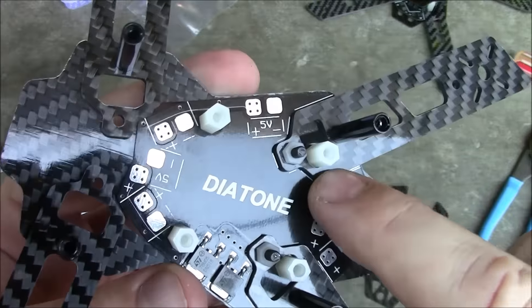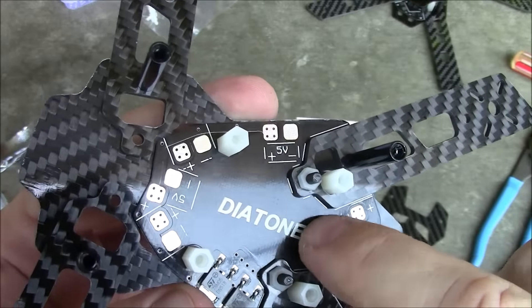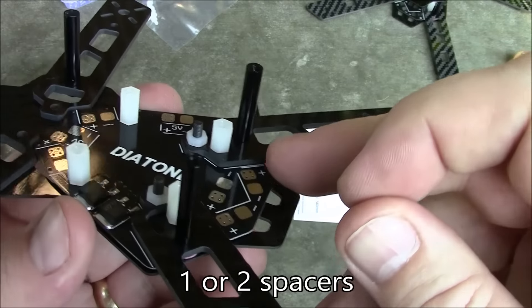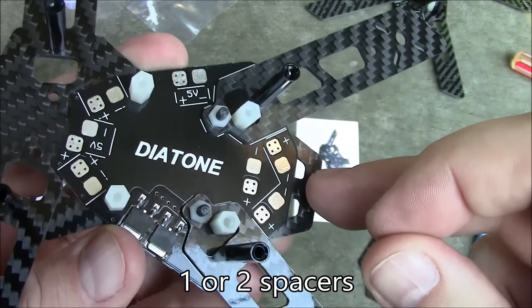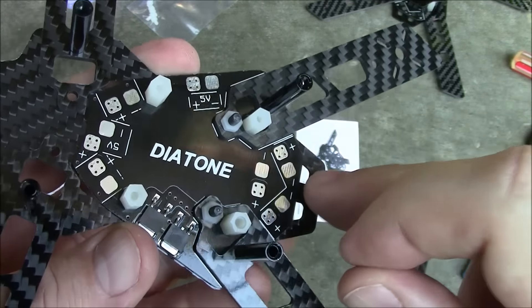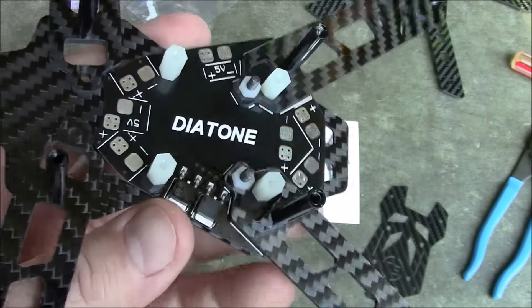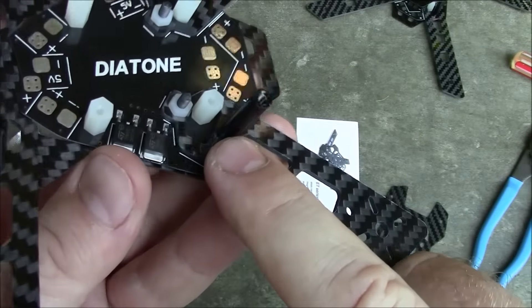One thing I know for sure: any time you put a screw through this power distribution board, you need to have a spacer on the underside of it to keep it from shorting out with the carbon fiber on the bottom. You don't want to create a contact point between positive and negative through the lower carbon fiber plate.